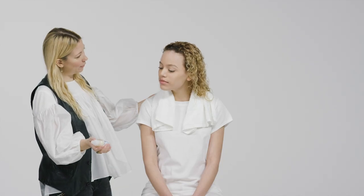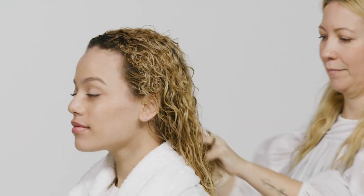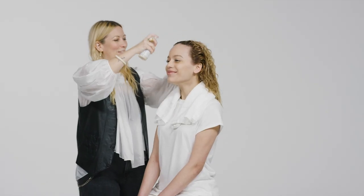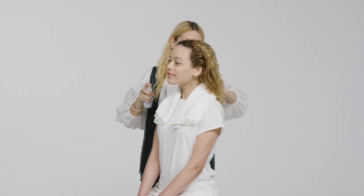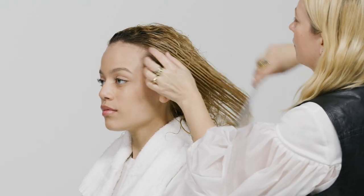Now Sarah's going to add On A Cloud, Baobab Oil Repair Splash On Styler, a leave-in styling mask that delivers extra shine, softness and repair. She'll start by spraying the product evenly through from the roots to the ends on clean and damp hair. Then she's going to comb it through and style the hair as usual.